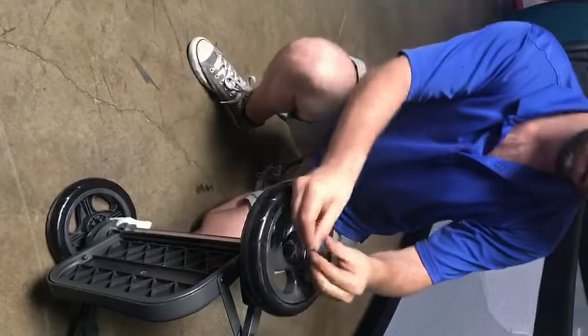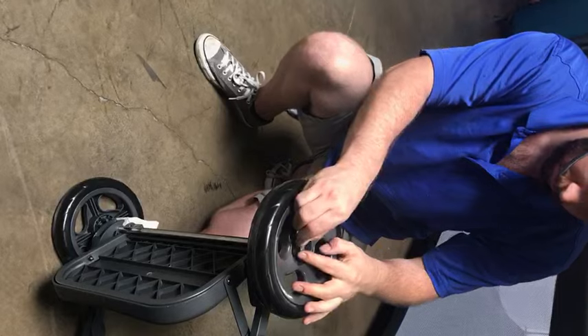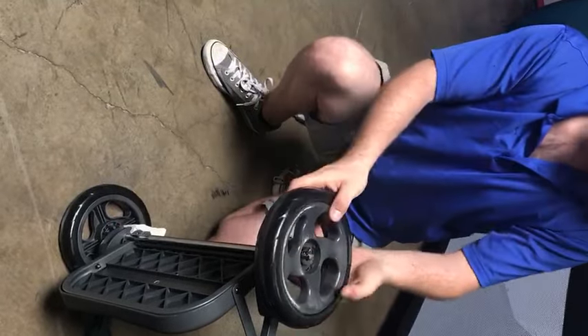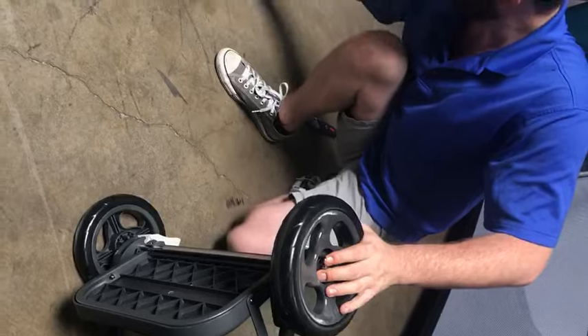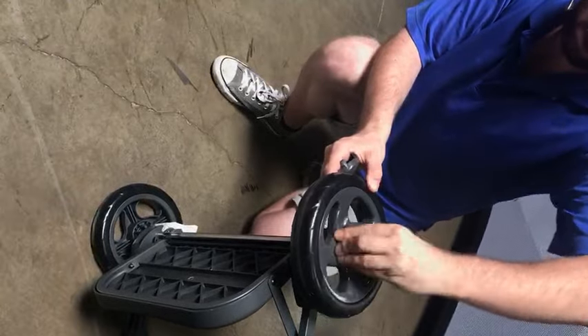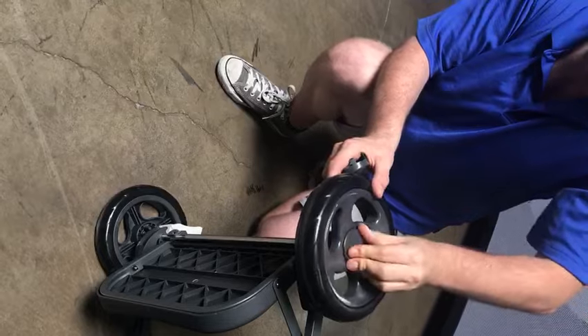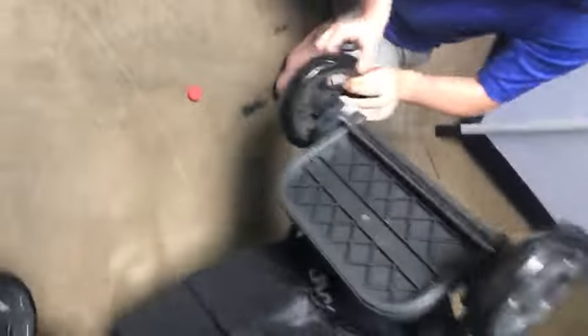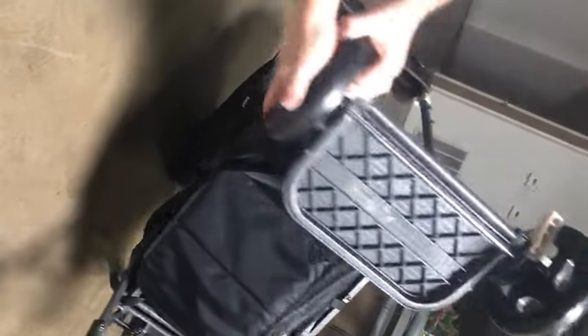Then put on the cotter pin, making sure that the hooked side is facing upward. And because you're pressing down on this, it's got extra rim on it. The last thing you do is put the hubcaps on — you might have to switch it around to get it on there. Then do the same thing for this side. And that's it — that's how you install the rear wheels.